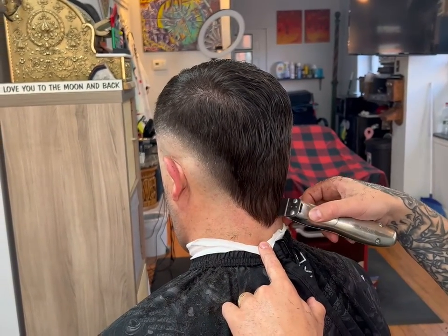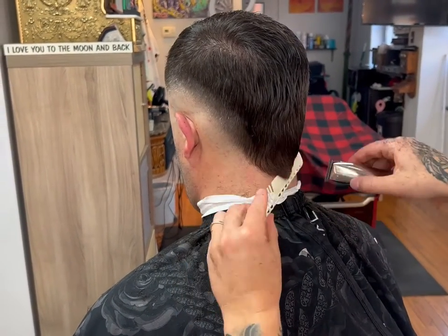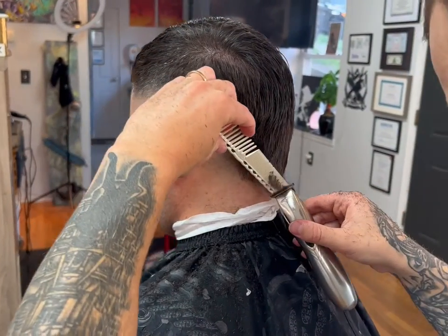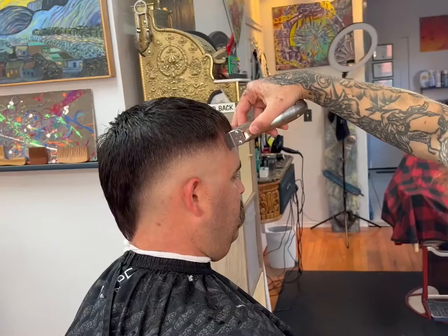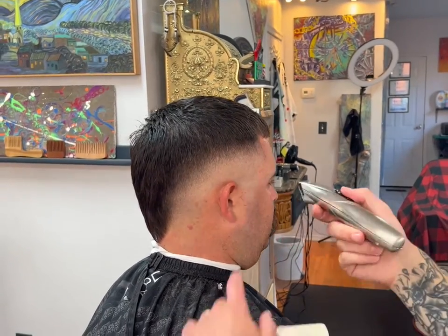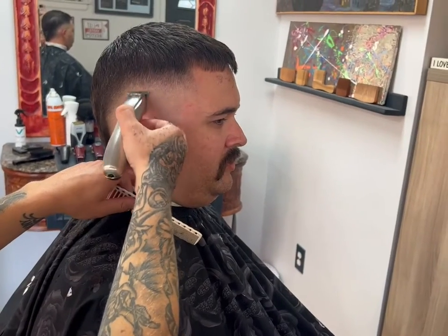Then we get to the V. Using our outliners, I like to create a V shape with the back of his hairline. Doing something like this can get a little tricky because it has to be pretty even on both sides, so I recommend going slow and tapping one side to the other to match them. Don't go in and take too much hair out initially.